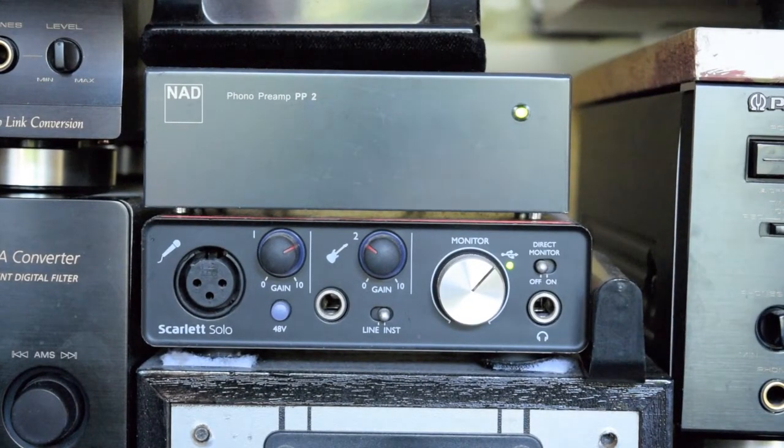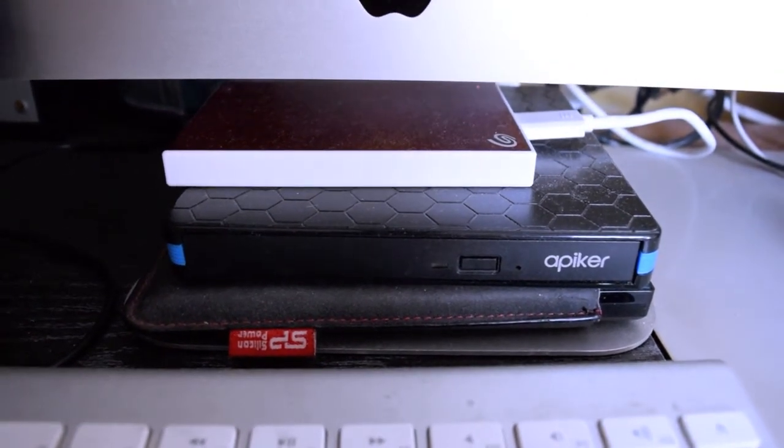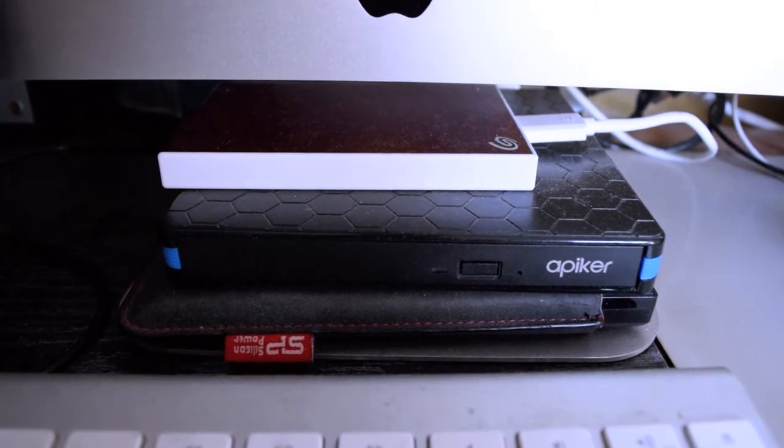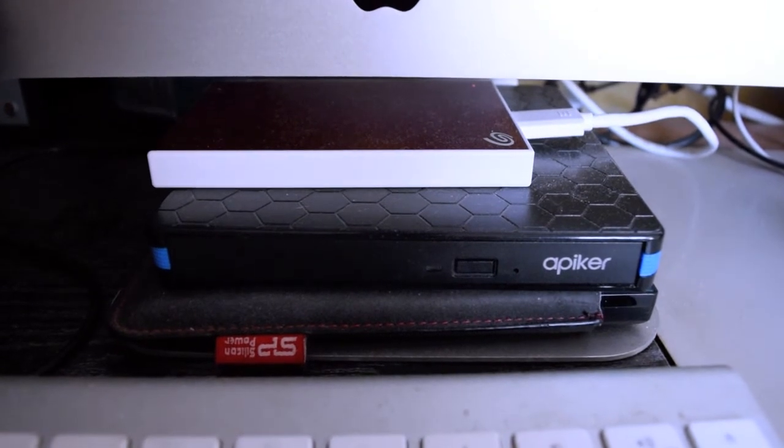Here we have the Scarlet Solo — that's for recording into the Mac and GarageBand. On top of that you have the NAD phono preamp PP2; this will take an MM or an MC cartridge. Under the Mac here as well there are two hard drives, and these are for all the music once it's converted to MP3 and stuff like that — as a backup. There's a mega-terabyte powered hard drive lurking down here; it's all backed up in parallel to the other discs.